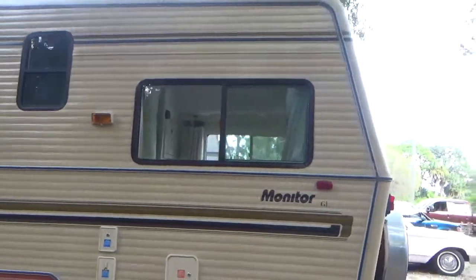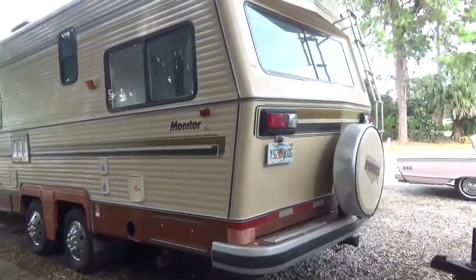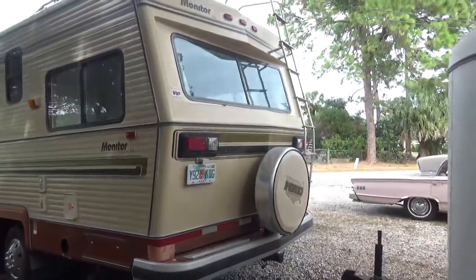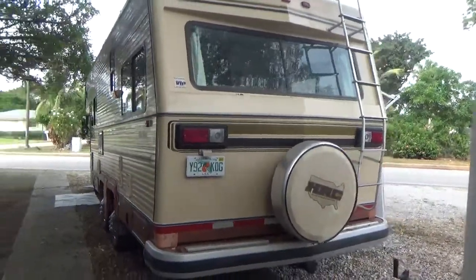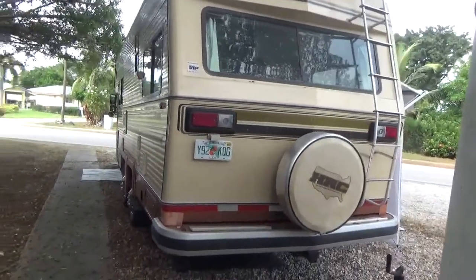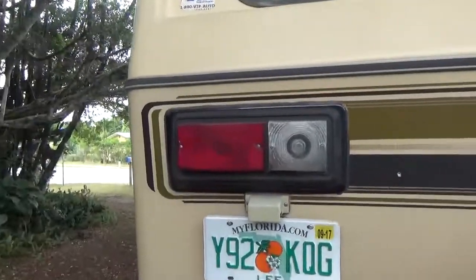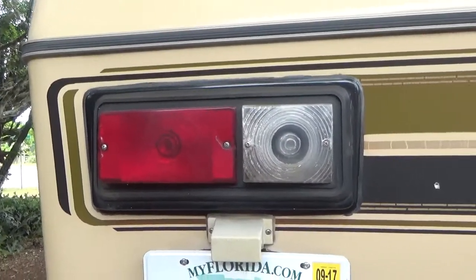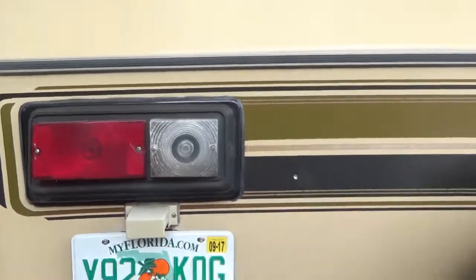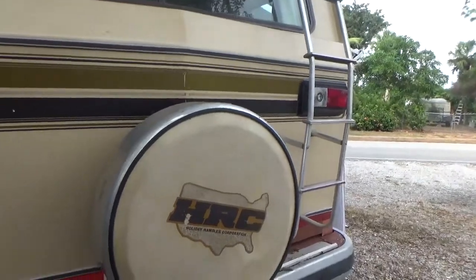New light covers where they were missing. We try to keep and reuse whatever is still useful. For instance, these tail lights may have a little cracking but they're useful — they work. There's really no need to replace them. No need to waste what's already there. It's working so we kept it.